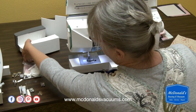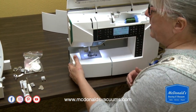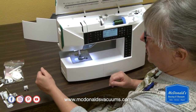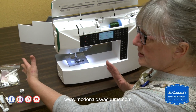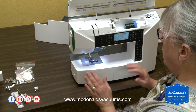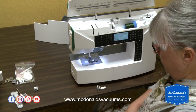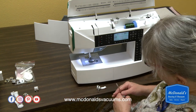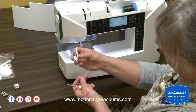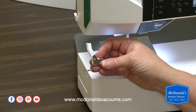I'm going to put my accessory tray back on. For those of you who do free motion quilting and know that this is useful, there is an extension table available for this machine that will give you a larger working surface. I don't have that here today — that's an optional purchase. Now the next thing I'm going to do involves the U-foot. I'm going to use this foot for the free motion quilting.